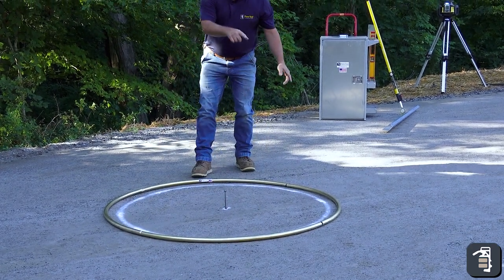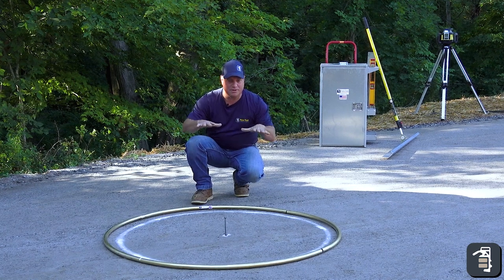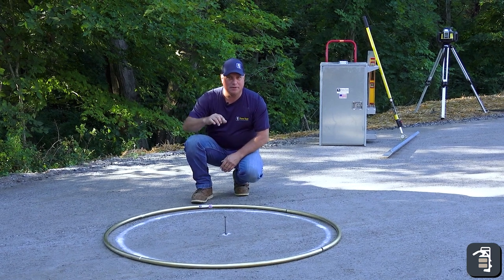I've got a perfect area for screeding right here now. What I'm going to do next, I'll grab my laser. I'm going to set these all dead level because we want our fire pits level. That'll give me an exact setting area for screeding off and getting our fire pit dead level.